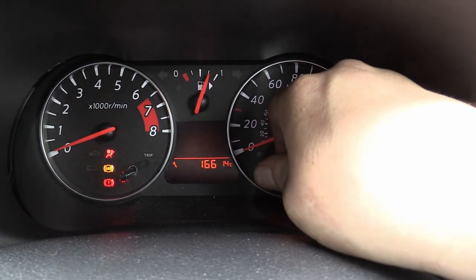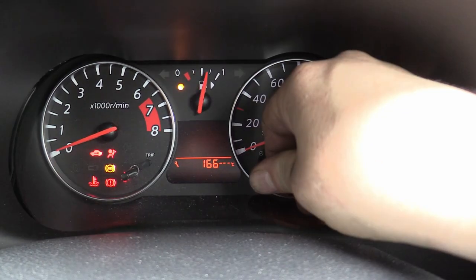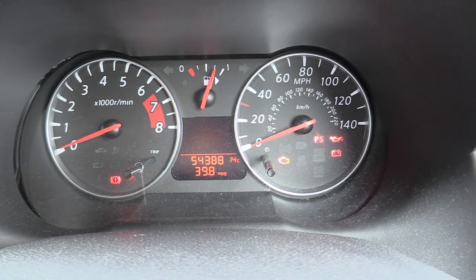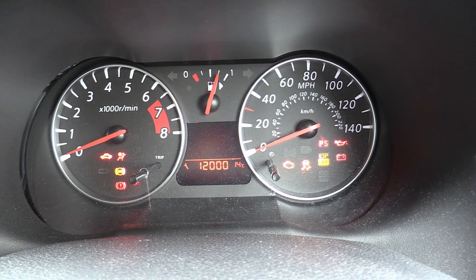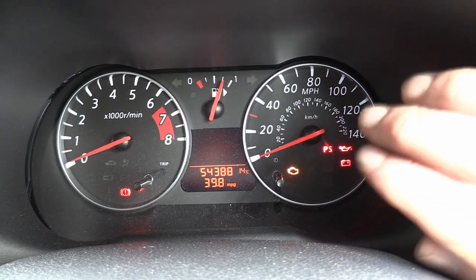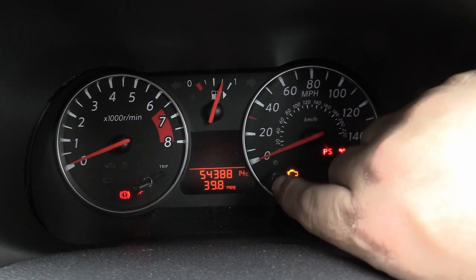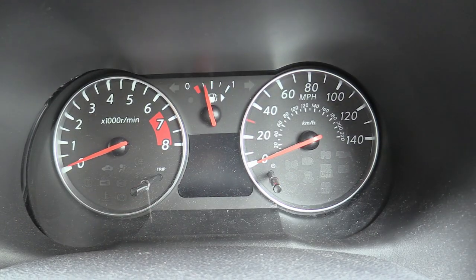On my car you can see it's still set to 166 miles. Press within 10 seconds the right-hand side button — that makes it flash — and press it again: 12,000 miles. Wait for five seconds and that should be it. Turn the ignition off and back on again — bingo, servicing 12,000 miles. To recap: ignition on, within a few seconds press and hold this button for three seconds, the mileage will flash, press it again and it will go to whatever in your country is the next service interval — 12,000 miles in this case. Wait five seconds or until the display turns back to mileage, ignition off, job done.